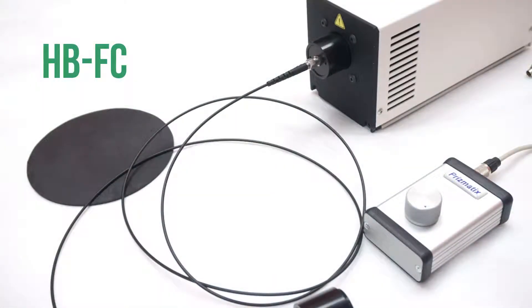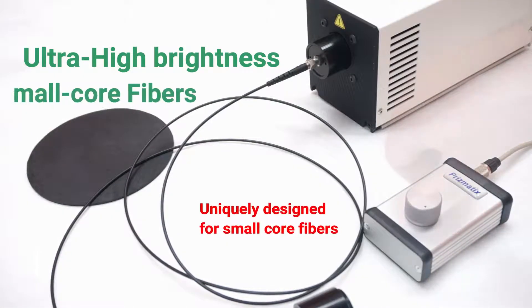Hi, this is the Prismatics HBFC White, a series of high brightness fiber coupled light sources.